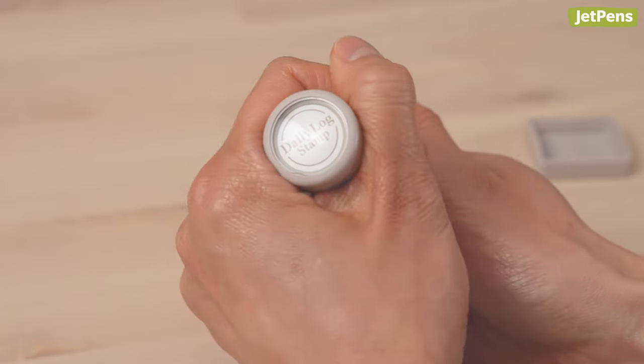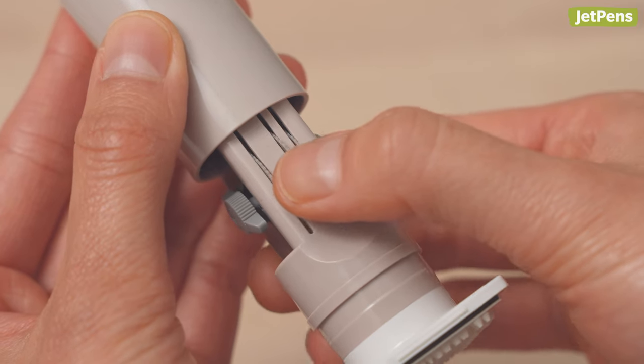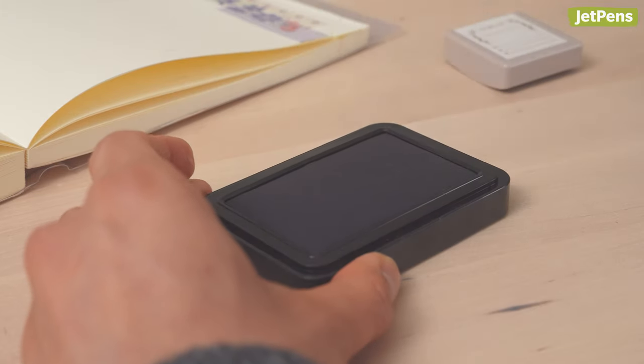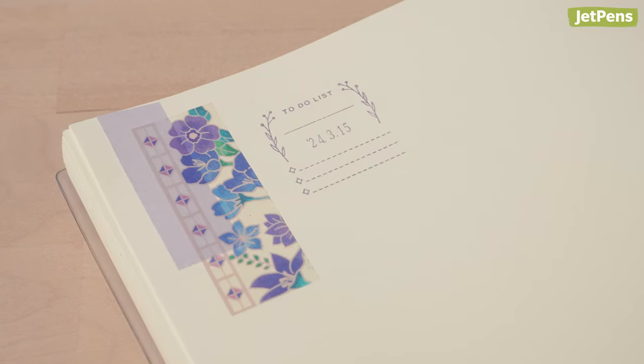You can change the stamp's date by turning the handle counterclockwise and pulling up. Rotate the gears to change the numbers, then push the handle back down and turn clockwise to lock it. When you're ready, coat the stamp in your favorite ink color and voila, your custom date will be adorably framed by a cute image.